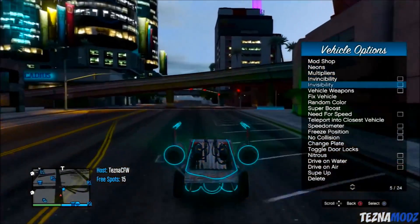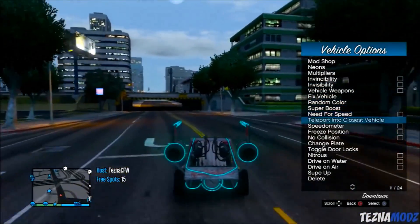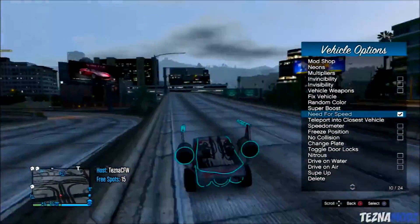If you already have a 3.55 PlayStation 3, you can go ahead and follow this tutorial on screen right now. Please note: if anything happens to your PlayStation 3, it's not my fault — it's your own fault for doing this. I can't stop you, it's totally up to you. When you have all these things, you're good to go.